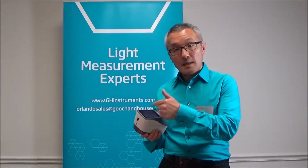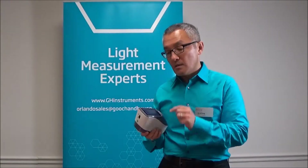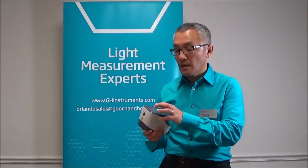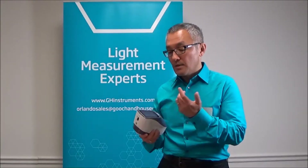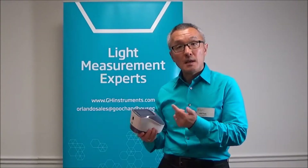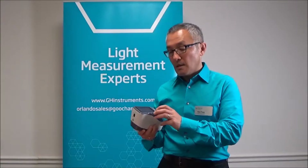You simply select the illuminant from the touchscreen display. There are two viewing angles built in — 10 degrees and 2 degrees — which are the standard CIE viewing angles. And then you can choose different types of coordinate systems for the chromaticity values, so CIE XYZ, Lab, and also RGB, amongst others.